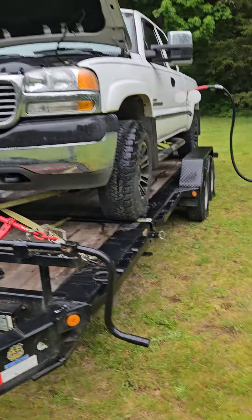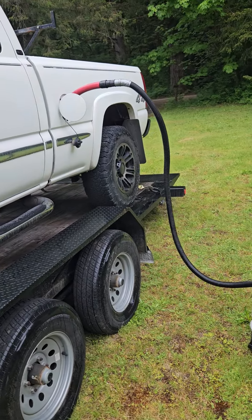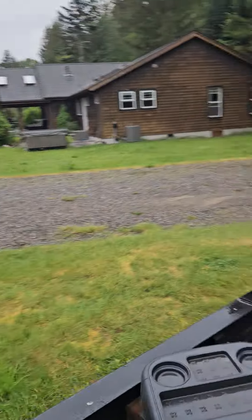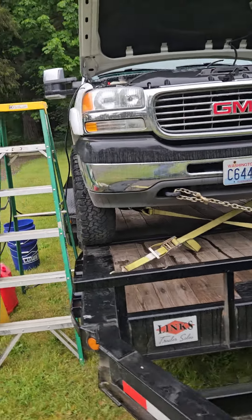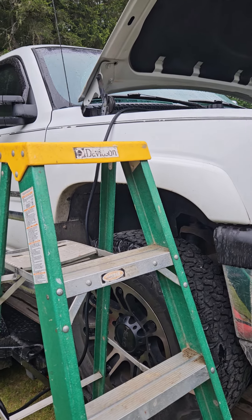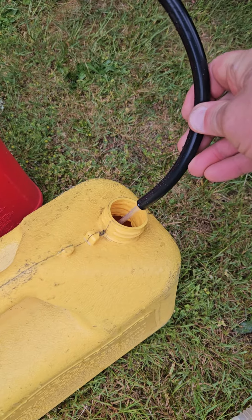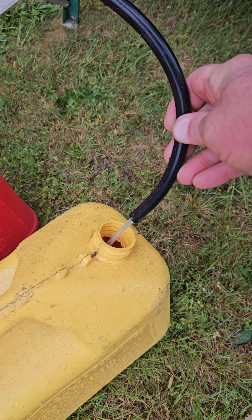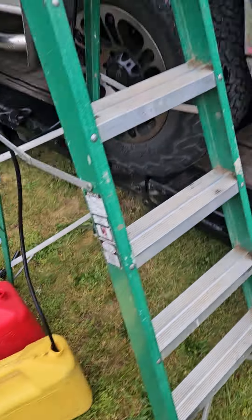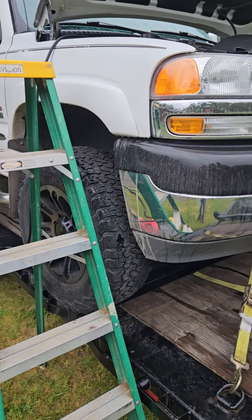I think I figured out a good way to drain the tank on the truck up on the trailer. I hooked up my shop vac on blow and I'm blowing air into the gas tank, then I took off the inlet tube to the filter up here and added an extra vacuum line down into the tank. It's actually pumping out pretty good, so there shouldn't be a problem with any fumes or anything, because I'm blowing air into it and the vacuum is way on the other side of the truck where the fuel is coming out.